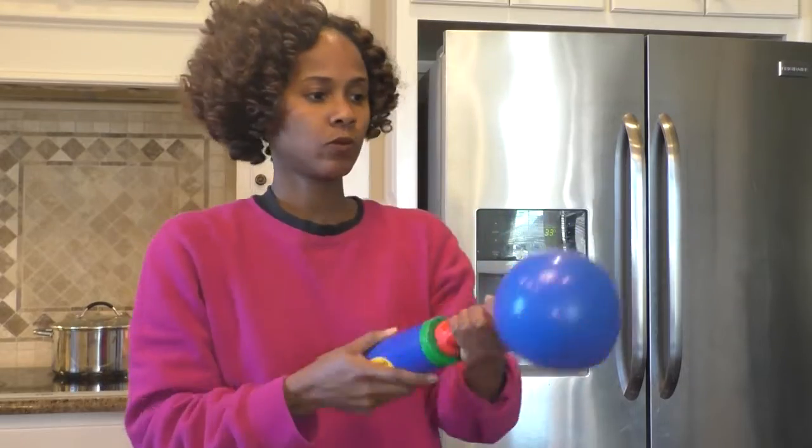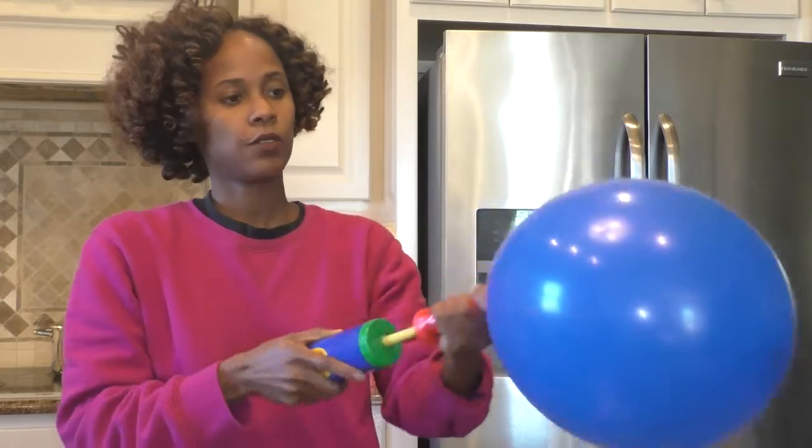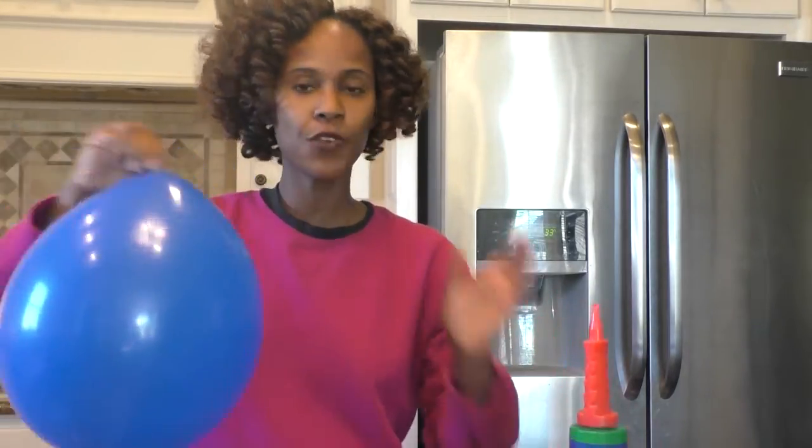Let's go ahead and get this started. I'm going to inflate this and try to be consistent. I'm going to use the pump for about 26 pumps, and as I go through the other four, I'm going to make sure they're all about the same dimension. About 30 pumps total, and then I'm going to tie this up.